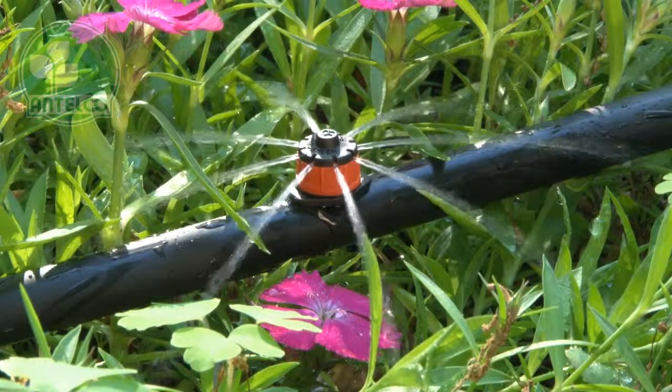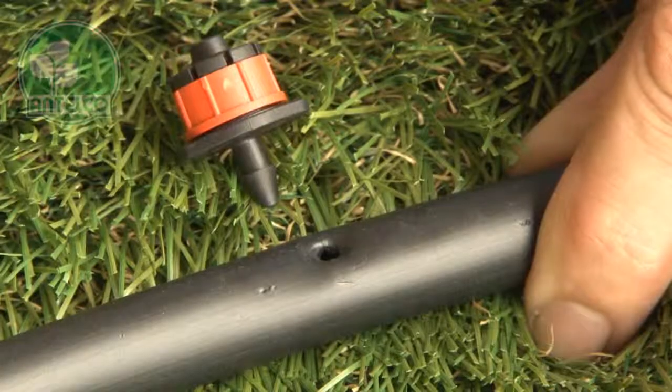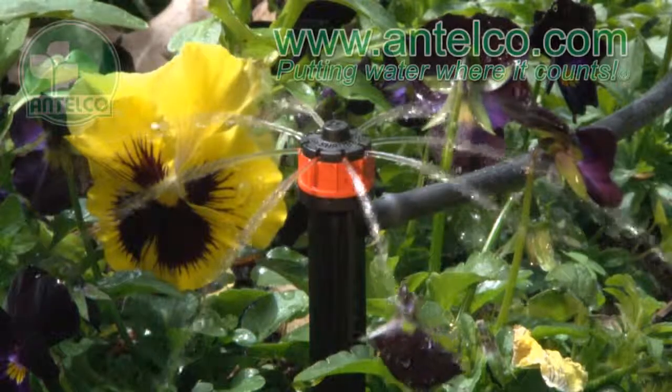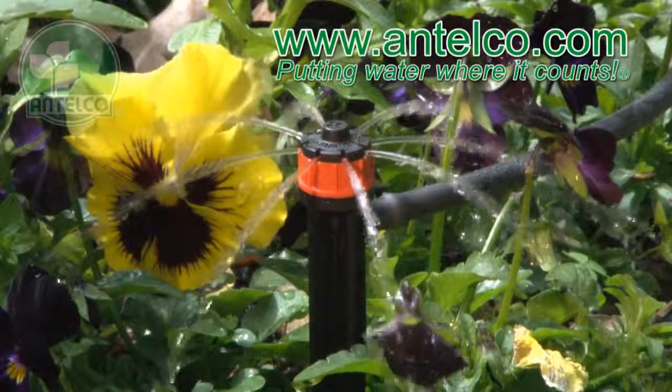The barbed pressure compensating shrubbler is designed for attaching directly to LDPE tubing. To install, simply push the 4mm barb into pre-punched holes. See our website for detailed technical and ordering information.